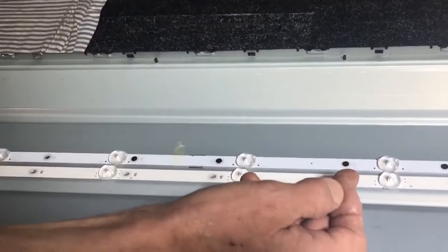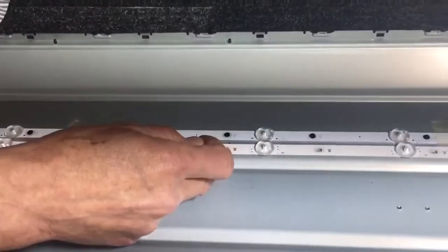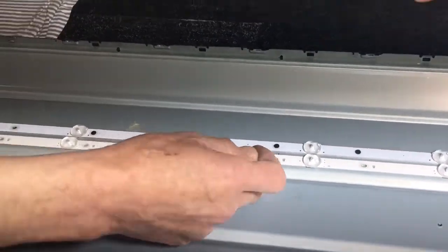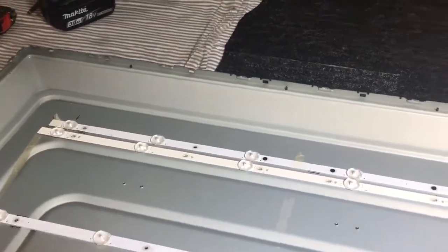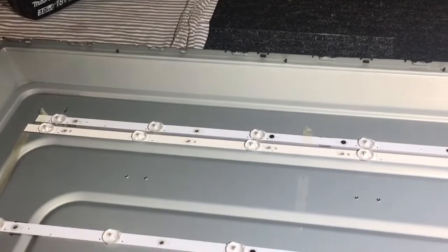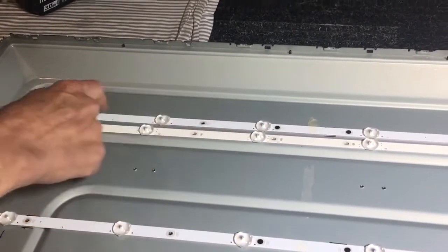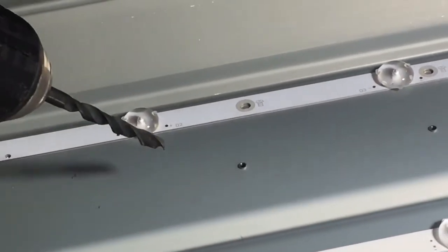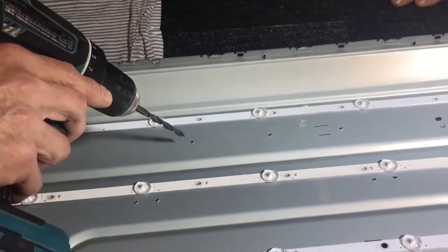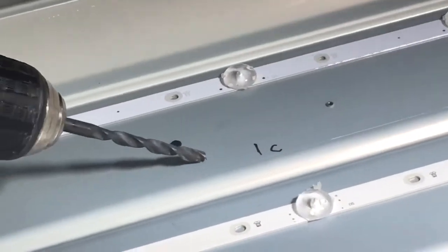We have only one screw which is placed in the hole. The other screws we must get out, and then countersink these places. As you see, we dismount the LED.